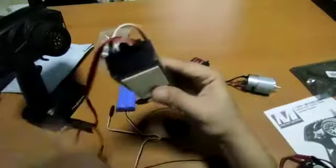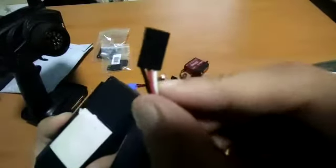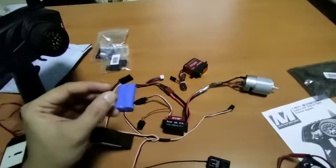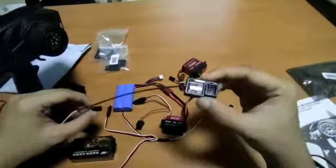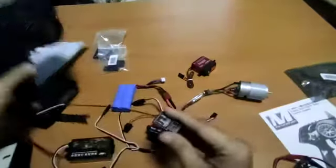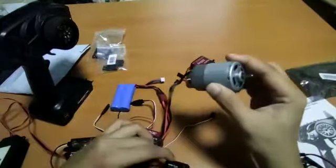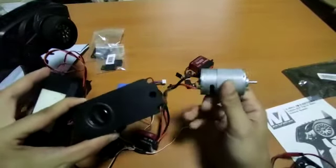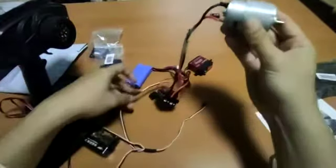The sound module is the one that controls what kind of sound you program. On the other side it will have an exit through a three-pin GST connector — negative, positive, and a signal cable. Once you know that's a signal cable, it's very easy to tell. The whole purpose here is that we are going to connect the receiver to this motor, so when I am throttling the transmitter, I am not only throttling the motor but also triggering sound from this sound module.